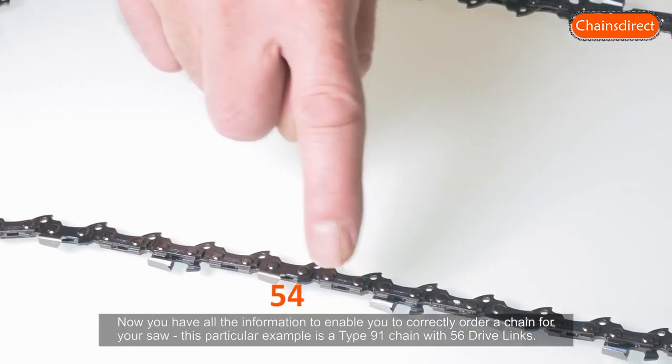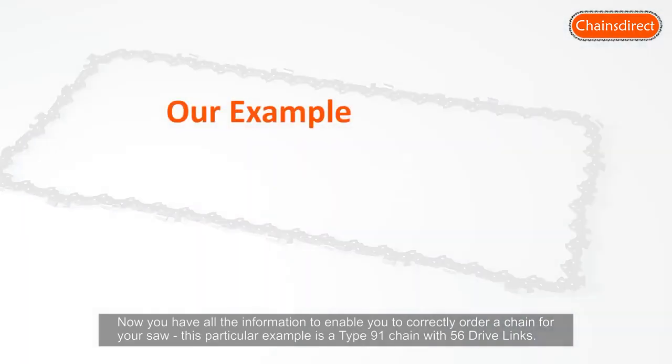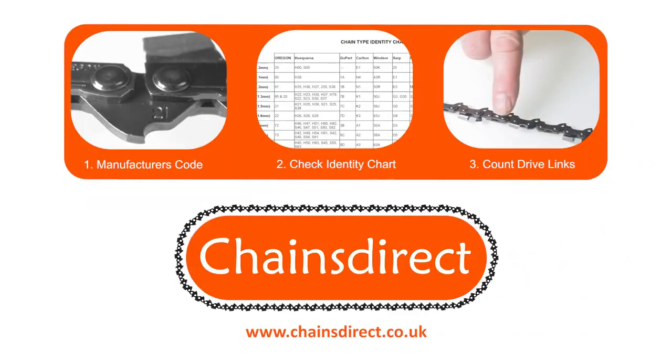Now you have all the information to enable you to correctly order a chain for your saw. This particular example is a type 91 chain with 56 drive links. We hope you have found this video useful.